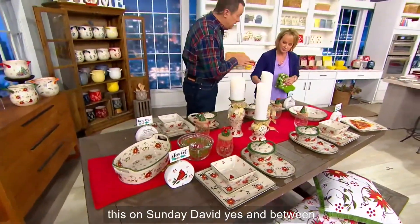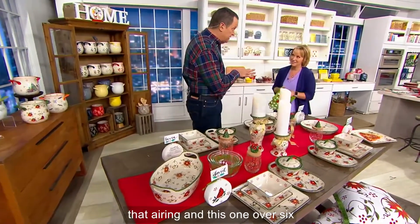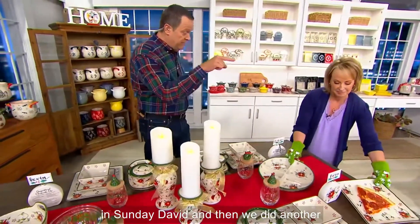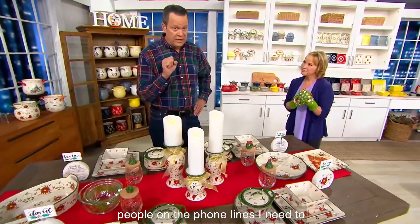You and I had this on Sunday, David, and between that airing and this one, over 7,000 sold. 6,000 on Sunday, and then we did another thousand tonight and we have hundreds of people on the phone lines.